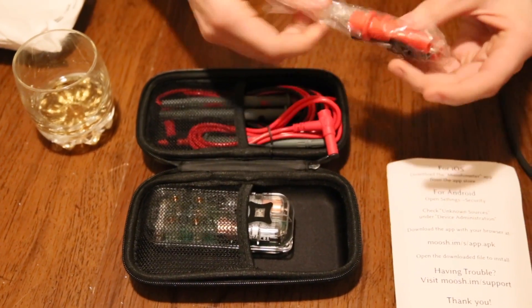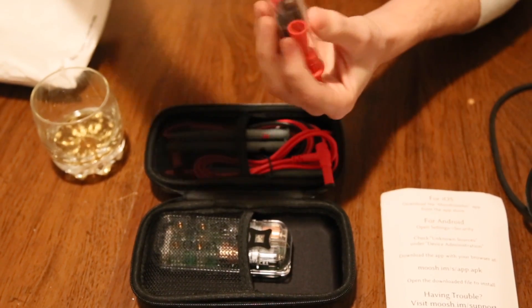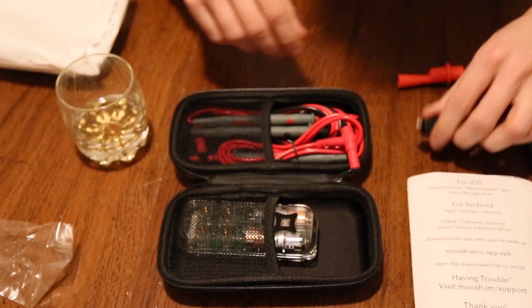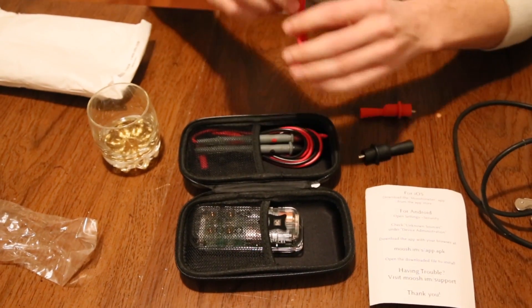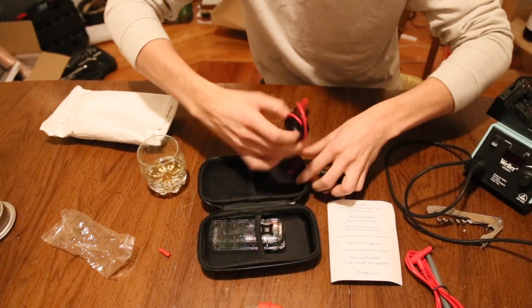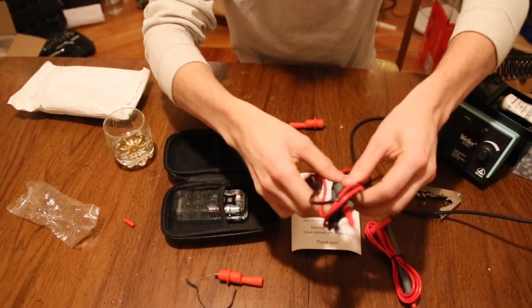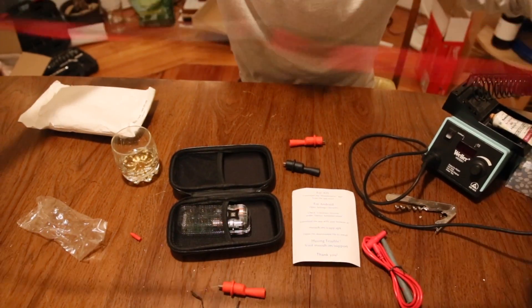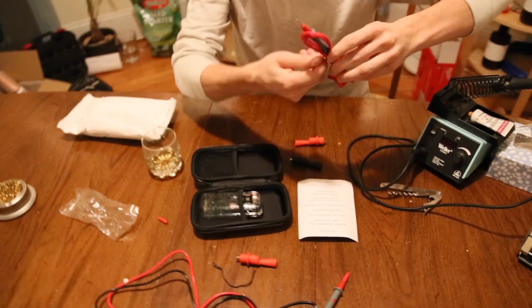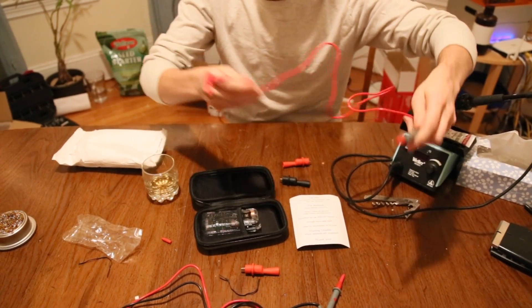There's like this bag of — I don't know what these are called — but they would adapt something to something. Alligator clips to this test lead. So we got, what do we have? Like, this pair — power and ground — and then this third cable that we can use for other things.